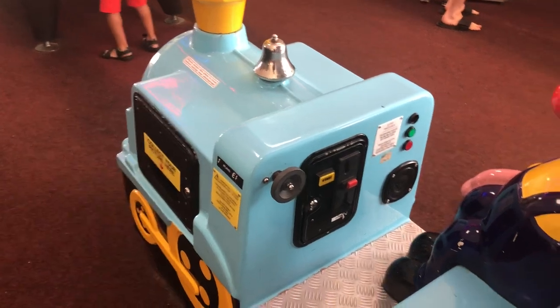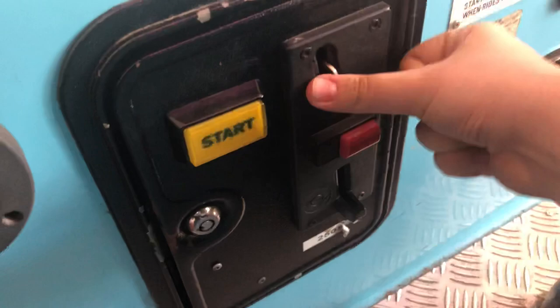Another video of the photo logo. Here we go. Please insert another coin. Remember to ride, please press the start button.